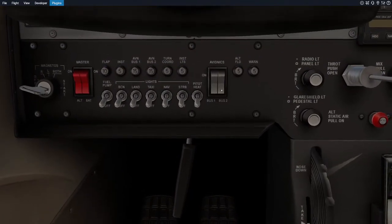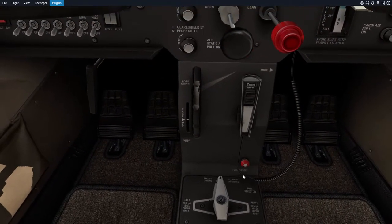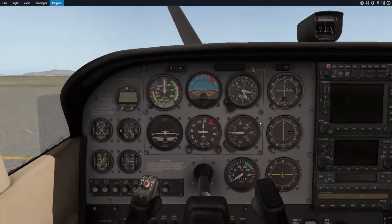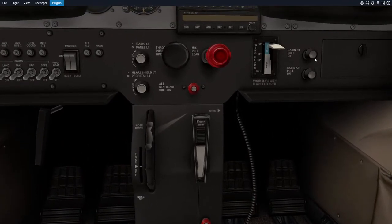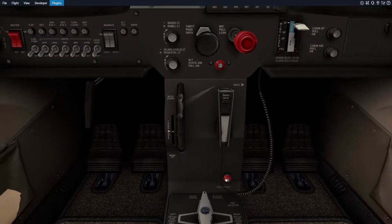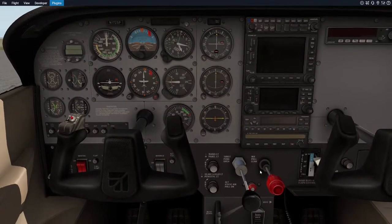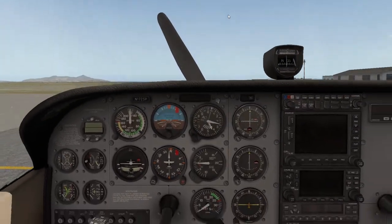You have the pitot heat, which provides heat in case the pitot tube freezes up. The avionics controls all the systems. This is your trim wheel. These are internal lights. This is a fuel selector, and this is something you can use to talk to air traffic control over the PA. Last but not least, you have cabin heat — not animated — an emergency fuel shutoff, the throttle, and the fuel mixture. The fuel mixture provides fuel to the engines; if it's completely pulled back, you're starving the engines of fuel.